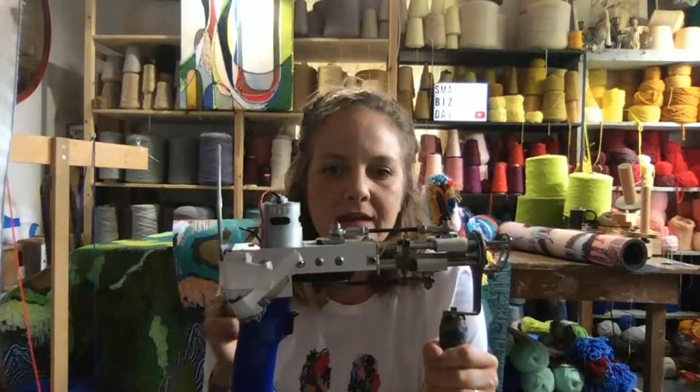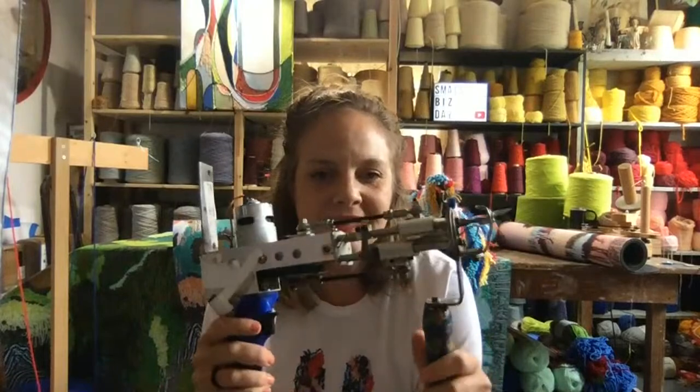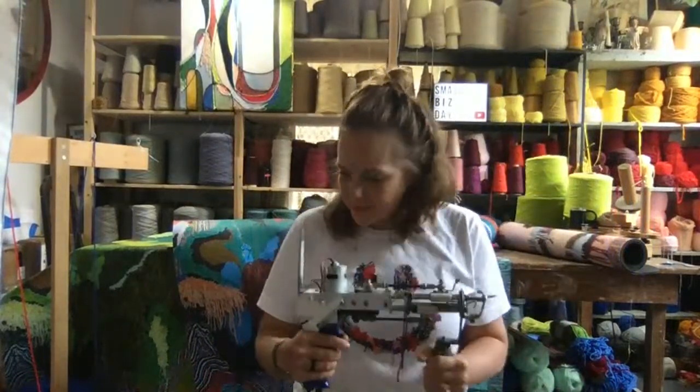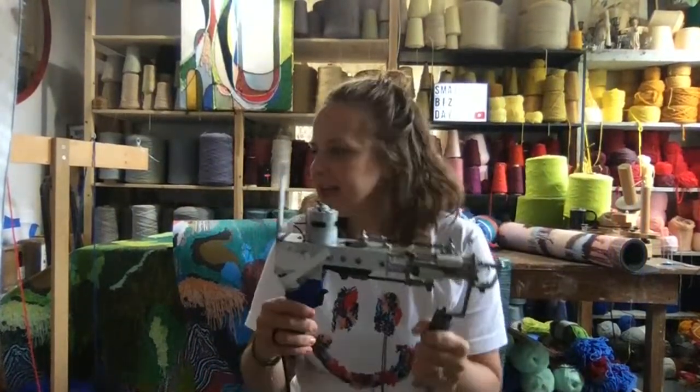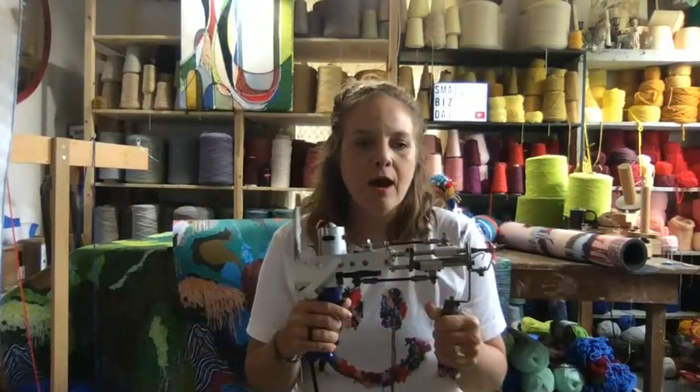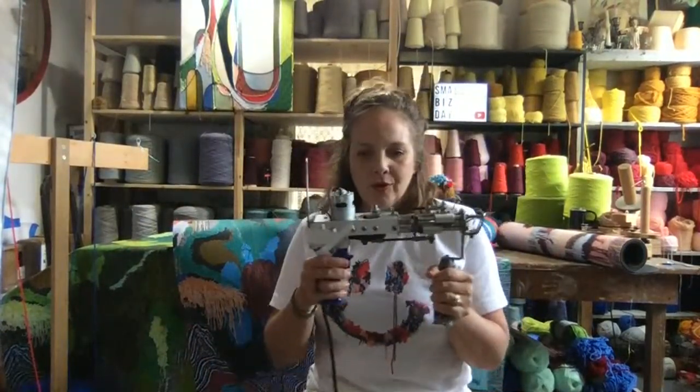I'm going to show you how I use this gun to make my designs and art, and the stuff I make for the home. And stuff like this t-shirt — it looks like it's yarn, but it's printed. If you have any questions, just drop them in the comments and we'll get going.